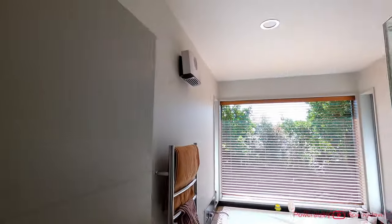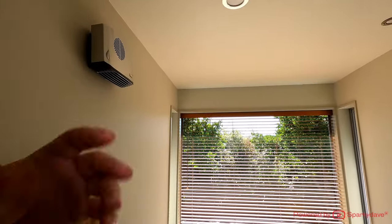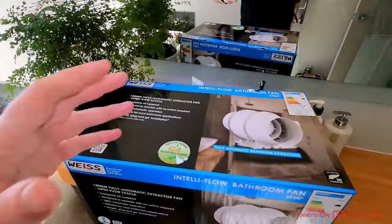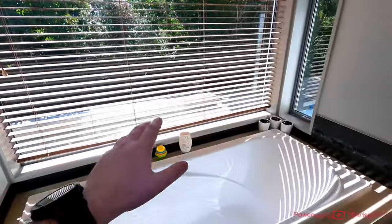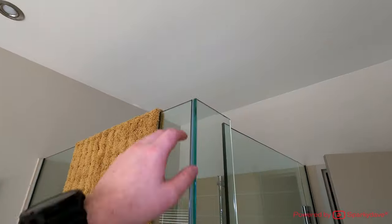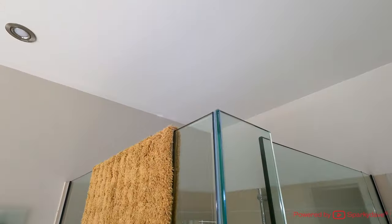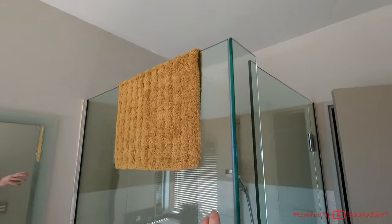G'day everyone, you may remember this bathroom heater from one of the previous videos. Today the same customer has got us back in the bathroom. What we're going to be installing is this brand new bathroom fan. Given that the bath is over this side and the shower's on the opposite side, the customer has specified they prefer it above the shower. We're going to locate it towards the center corner of the shower.